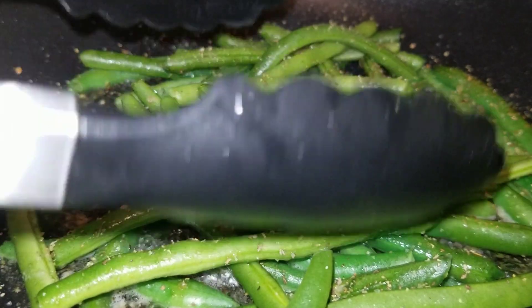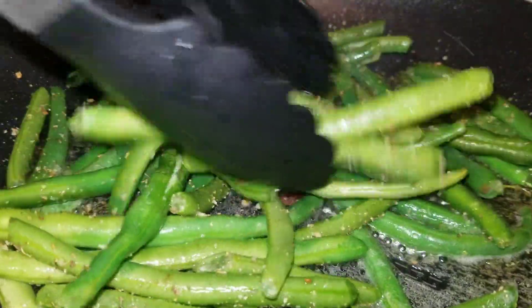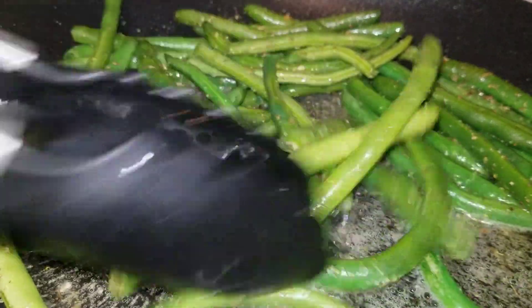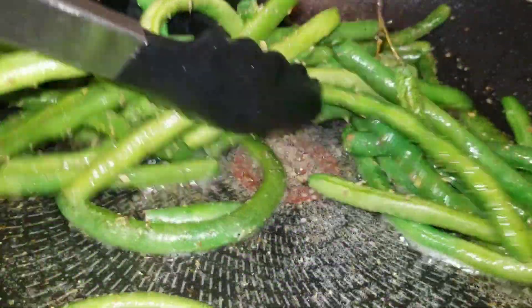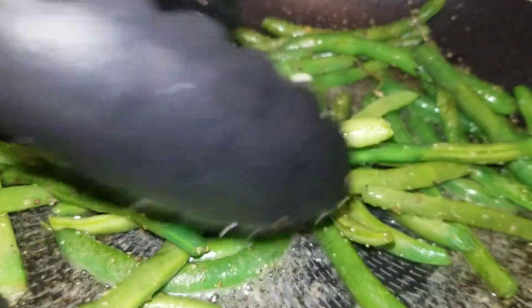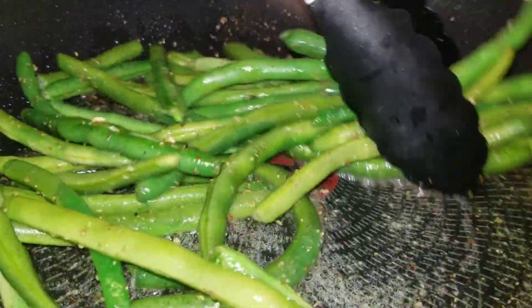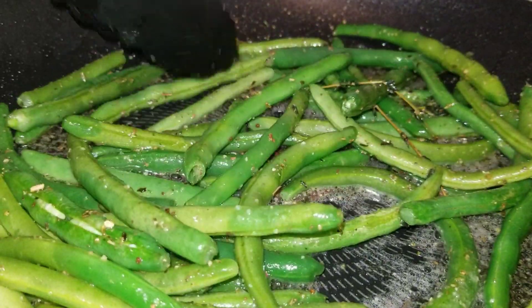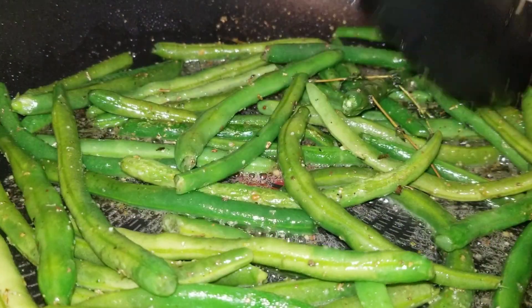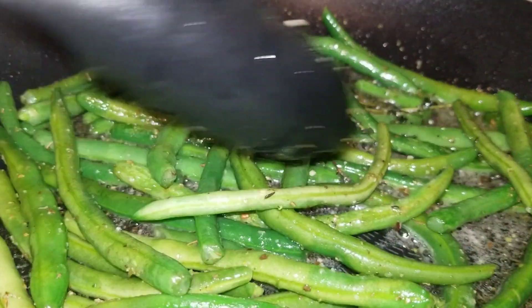Take your tongs and we're just going to toss the green beans so they all get coated in the butter with the thyme, getting that flavor on your green beans — just like that.